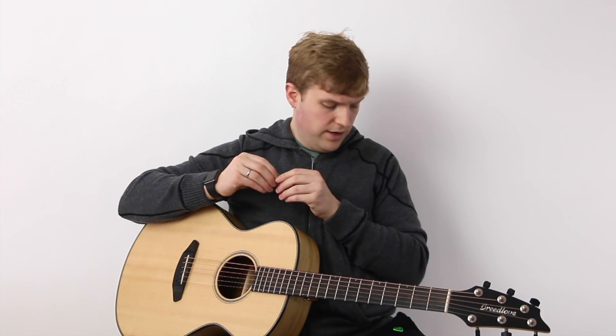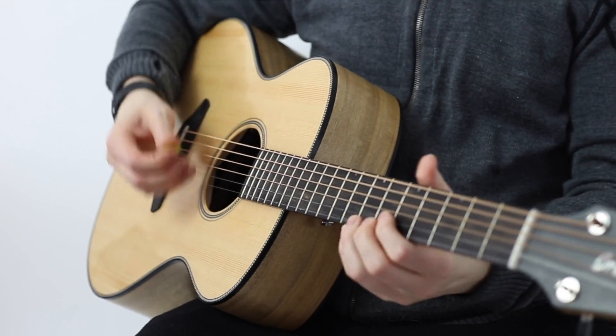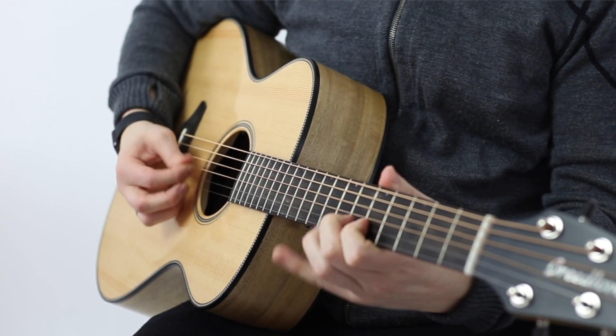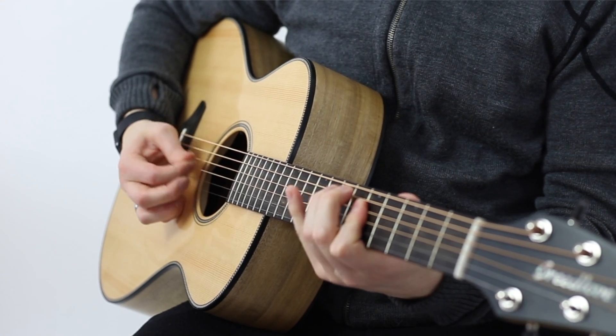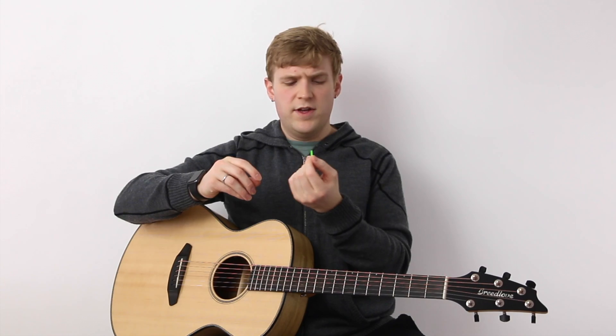I keep one in my pick pouch. I'm going to play a little bit with the Sunrise — this one has that pointed edge. I don't know if it's just me, but I'm not a huge fan of that for some reason.